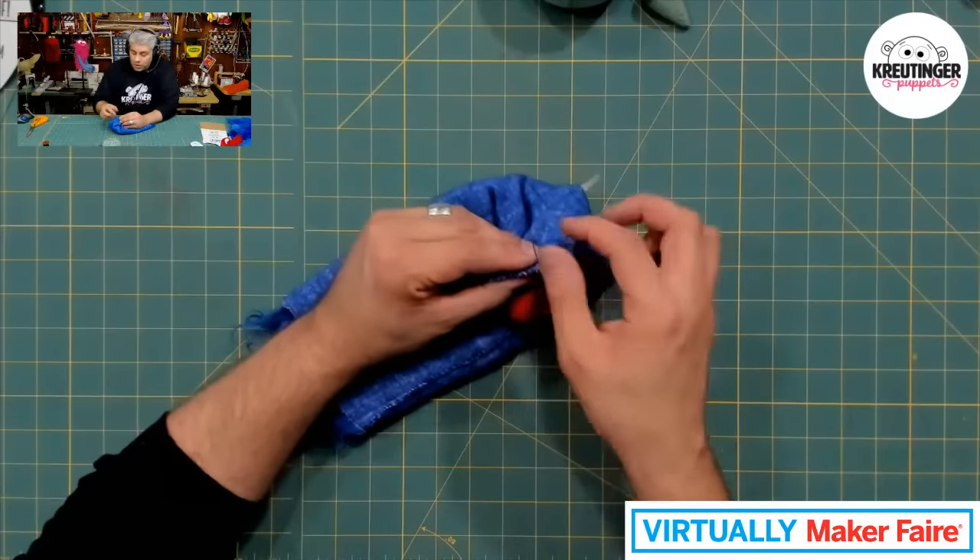Let me zoom in so we can get a goofy look. Here he is. Hi there — my name is Muffler, how are you guys doing? He's shocked that we made a whole puppet in just an hour. Well, this was a lot of fun. Hope you guys enjoyed making a quick little puppet today.